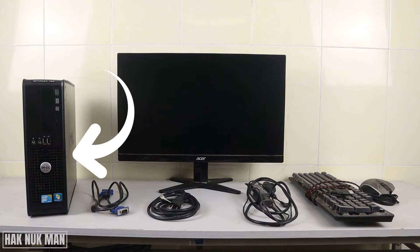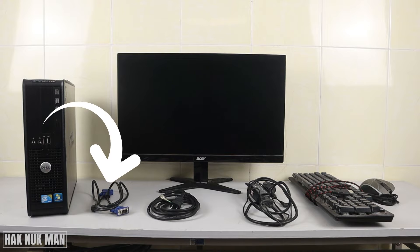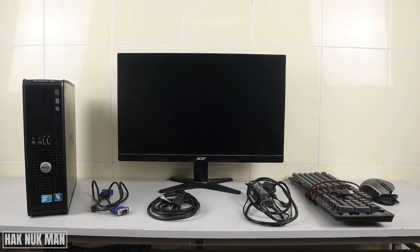First of all we have the computer monitor. Then there's the display cable, such as VGA or HDMI — it depends on the type of your computer and the display connection between your computer and your monitor. In this video I'm using the VGA cable.